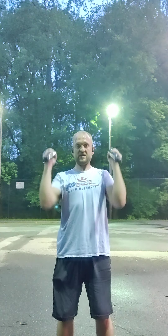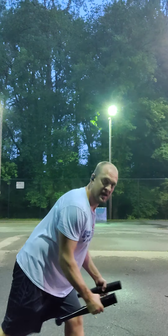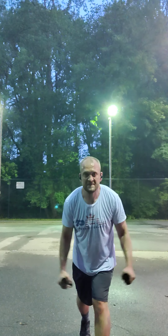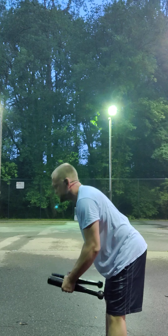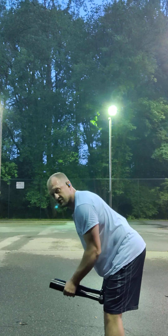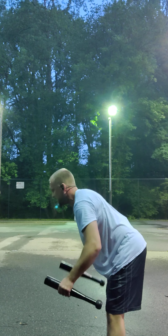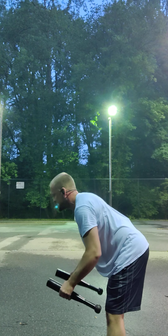Let's lean forward and squeeze those shoulder blades. You can take a step back with one foot if you want. Keep the back of the neck relaxed. Make sure you're feeling more of your shoulder blades as opposed to your deltoids — your shoulders themselves. Think about also using those abdominals to protect that lower back; you don't want to be arching it.